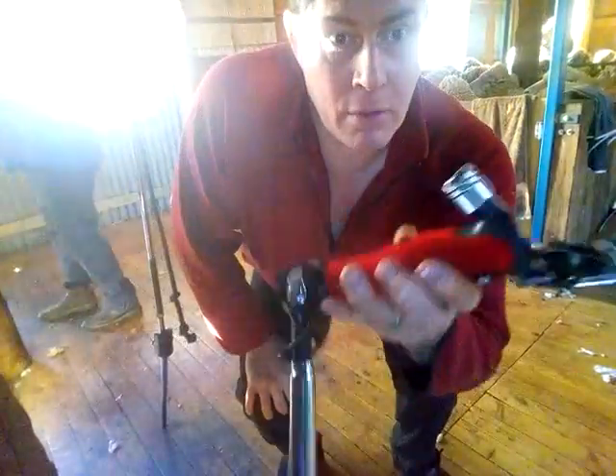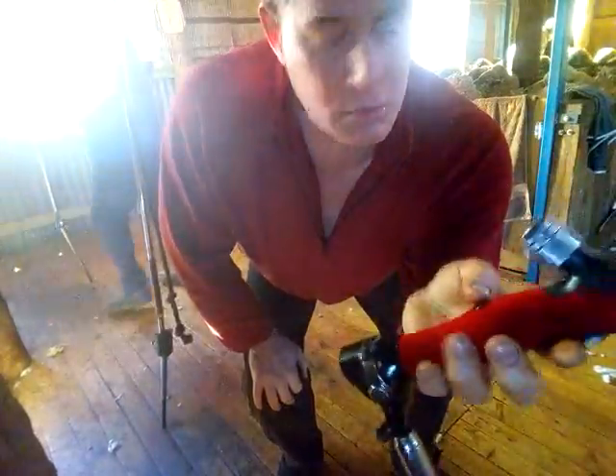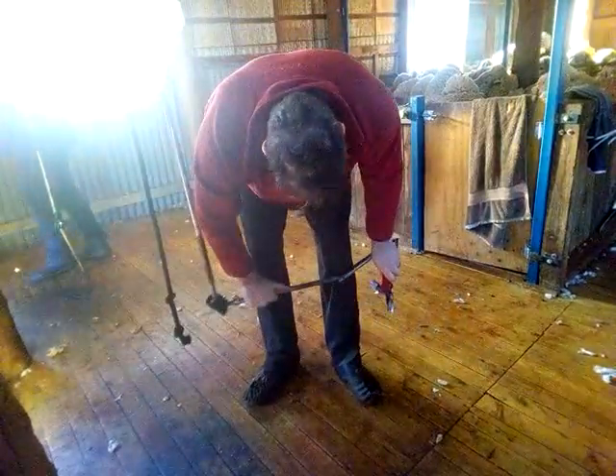How you going guys? Alright, here we go. She's all ready to rock and roll, hopefully. See what happens. We'll just chuck her on and do it.